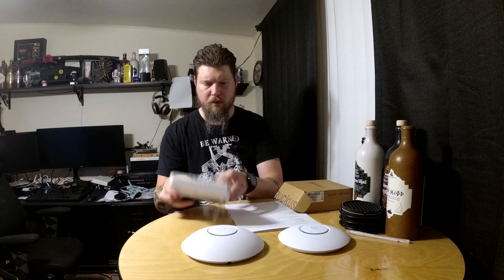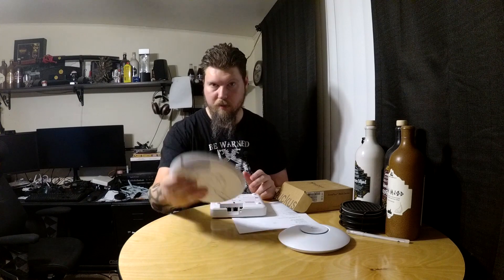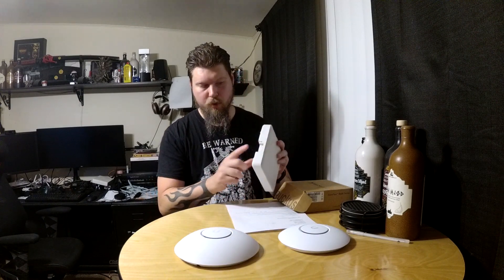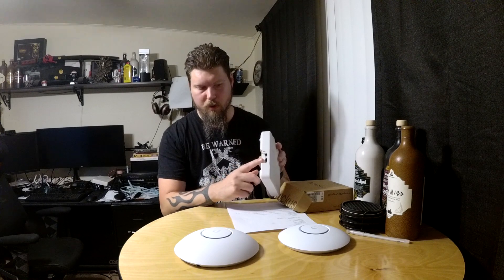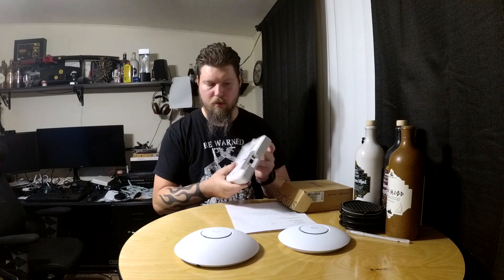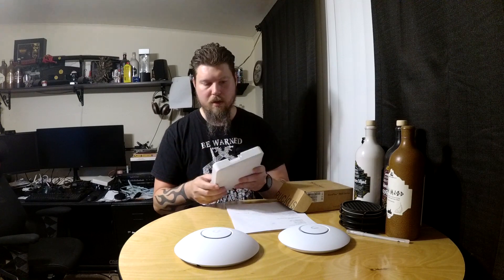Some hardware benefits of the R600: it uses standard PoE, whereas newer Ubiquiti access points are finally moving away from proprietary PoE like the AC-LR used. There's also a second port — a daisy-chaining switch port. You can add another access point, plug in a device, or even connect a switch to it. This allows for better and more complex configurations.